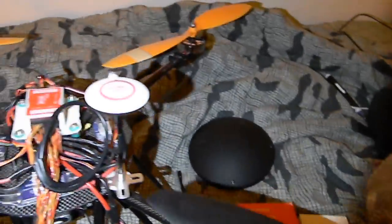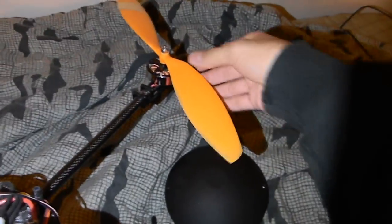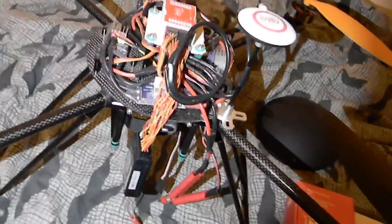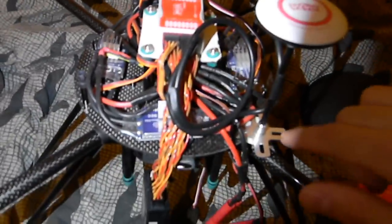All my props are balanced perfectly. The rears were fine but the fronts were really off — they use a clear plastic on the props and add a yellow or orange color additive later, and you can see the coloring isn't evenly distributed, which throws off the balance. Now that they're balanced, I'm not getting any vibration in the arms. If you feel the arms you just feel the motors moving — no vibration going back to the electronics or GPS.